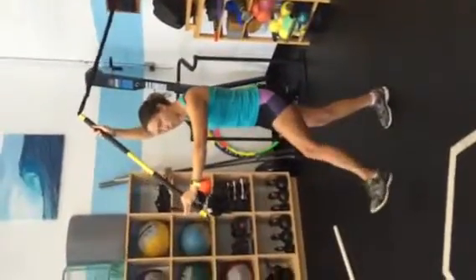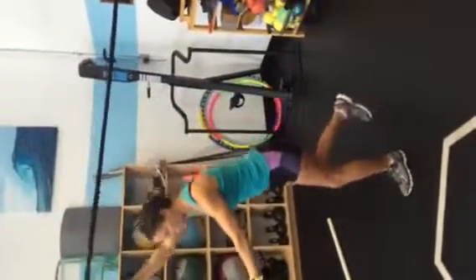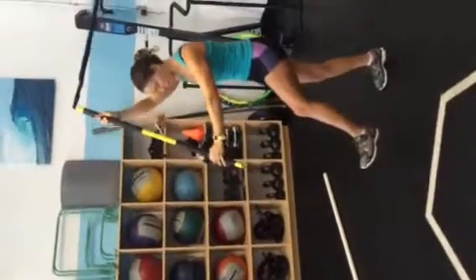My opposite foot is in front, and then I'm going to pull down through my core, tip forward, pull, tip back.